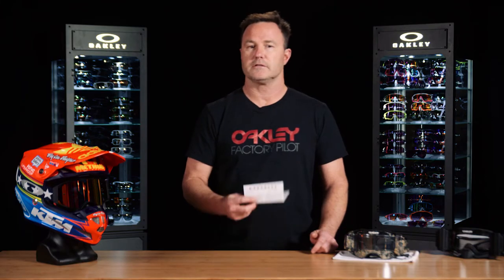Every goggle comes with a warranty and instruction card. It's going to give you everything that we're going to discuss here to tell you about how to take care of your goggle — please read it. For MX Goggles, lenses come with an anti-fog on a single lens, so prolonging and taking care of that goggle is going to be very critical to the performance of that product over its lifetime.